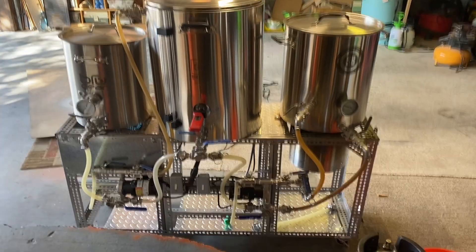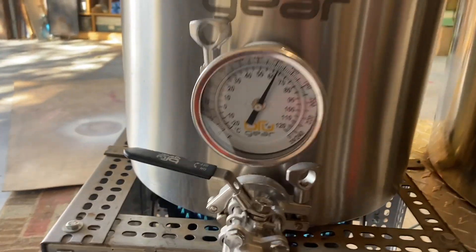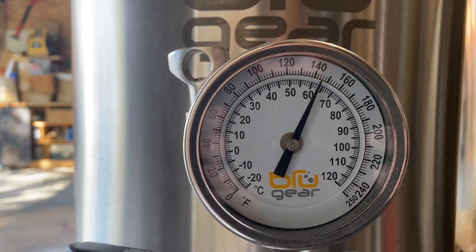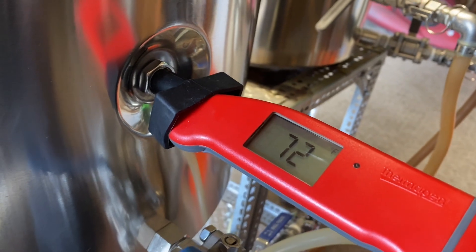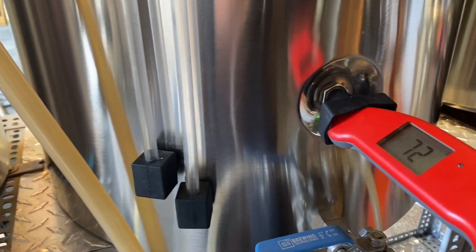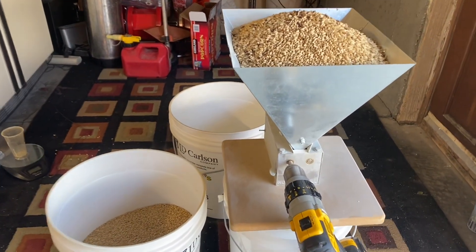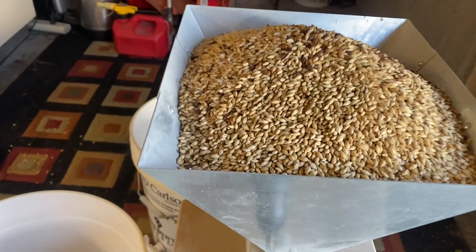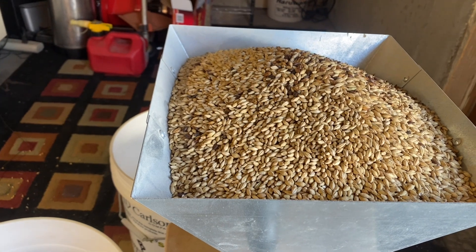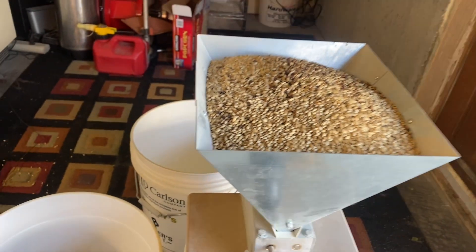Today I'm brewing a milk chocolate stout. I've got my strike water heating up — I need to get to 170°F so I can mash in at 154°F, because my mash tun temp and grain temp are both at 72°F. While that's heating up, I'm going to crush my grain in my Monster Mill MM3. It's a great mill — I'll show you the crush when I'm done.